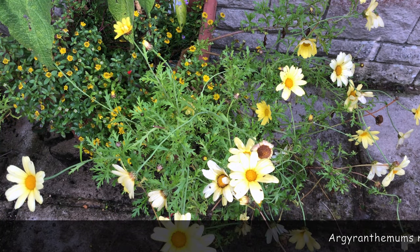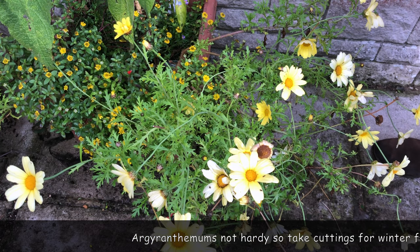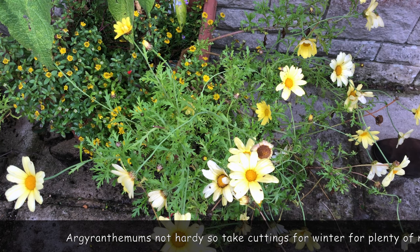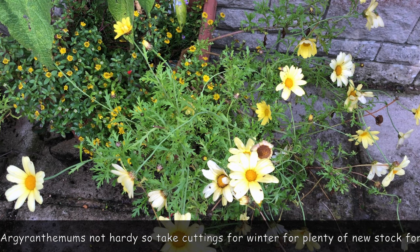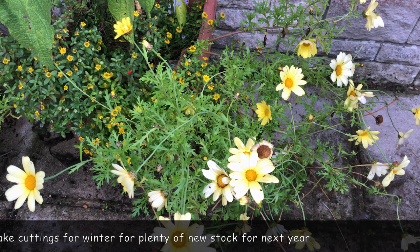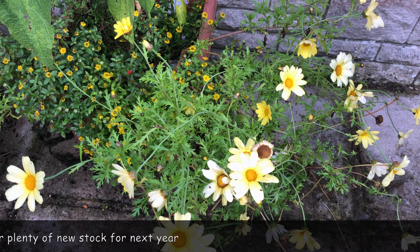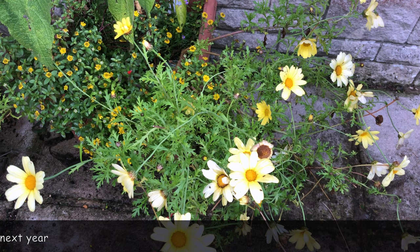Here we've got a plant generally called marguerites, but actually it's an Argyranthemum. It's well known by its variety name, which is Jamaica Primrose. This plant was a small cutting put in in the spring and you can see it's done really very well. However, it's not really reliably hardy. It may overwinter in a mild winter, so to be on the safe side we take some cuttings now, which will make sure we have plenty of stock for next year.